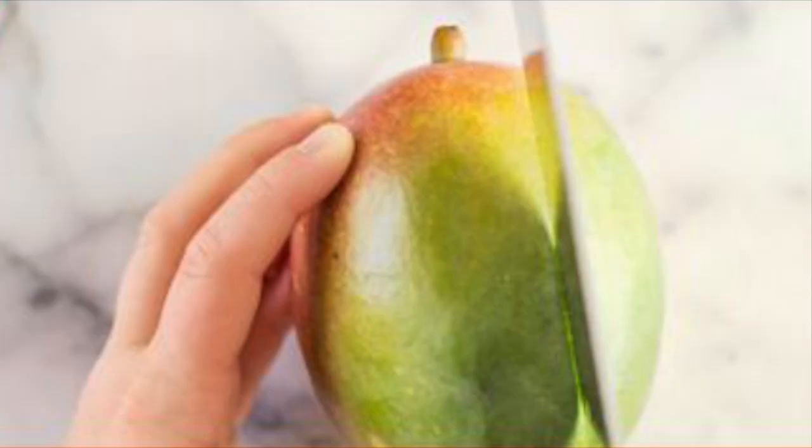There are two ways I will show how to cut a mango. Here is the first way. Make sure the stem is on top, then cut vertically one-and-a-quarter inches away from the middle. Make the same cut on the other side.